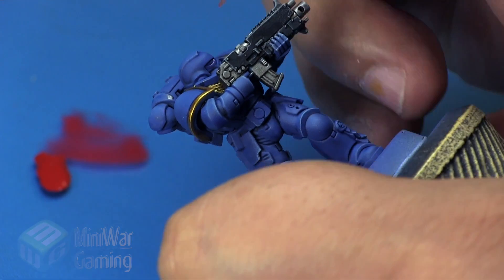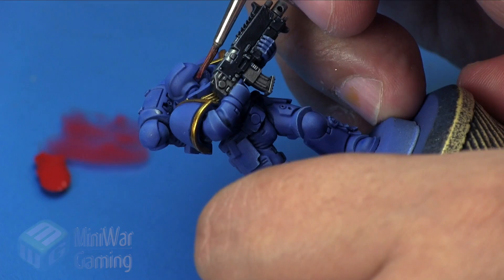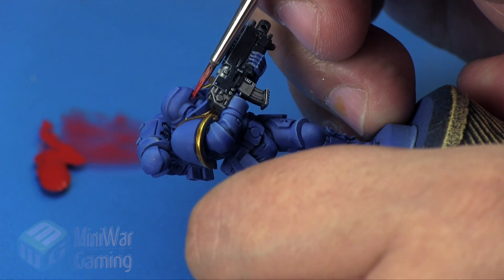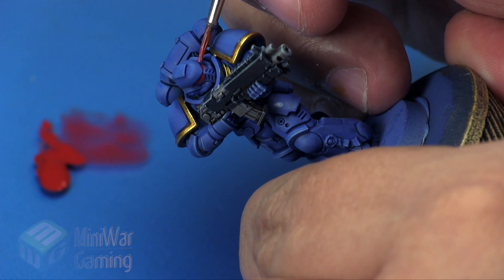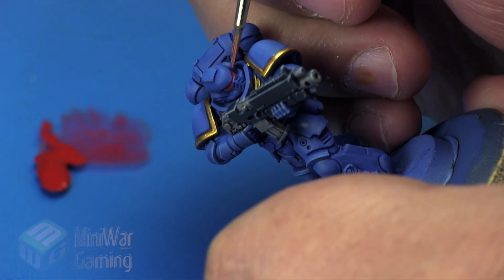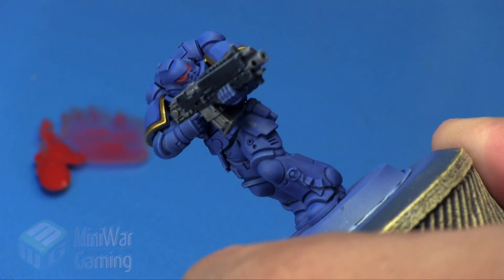I simply begin using my detail brush and applying very thin little layers underneath the lenses and also into the eye socket. I'm not looking to build up too much color on the eye sockets — really just looking to create a slight transition of color under the eyes, going about as far down the mask as the thickness of the brush.